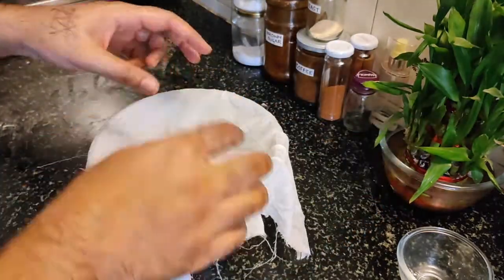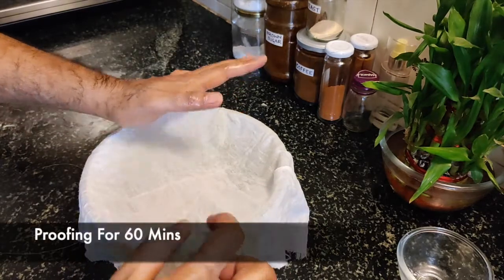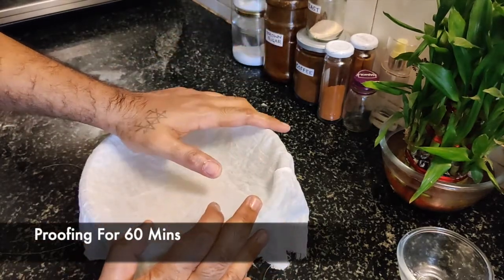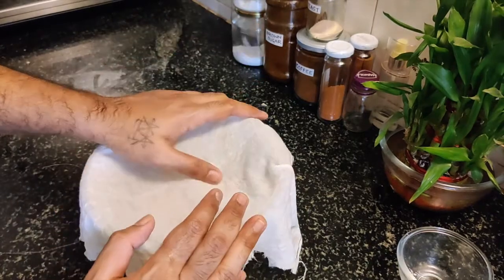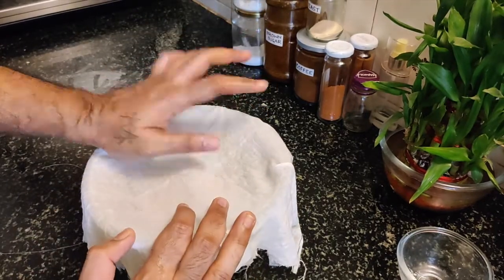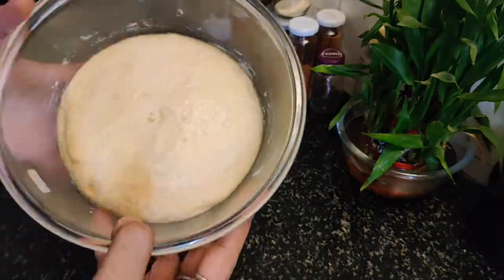Now we'll put a wet, damp cloth over it and leave it to proof. We'll start with a good proof — this is our delicious brioche process. This is a good proof.